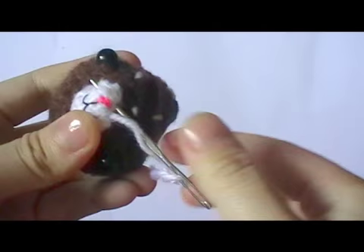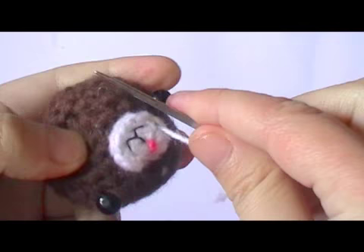Then when you're done, just go in through the muzzle and sew back into it. Then pull and cut the yarn off.